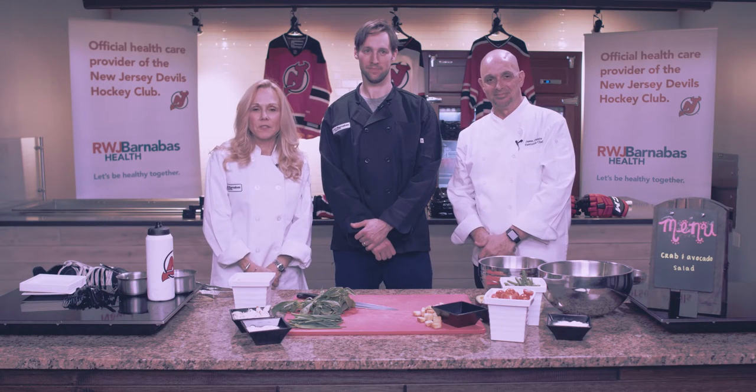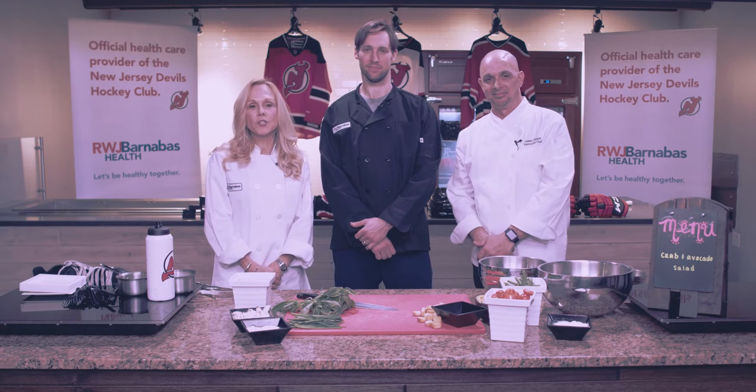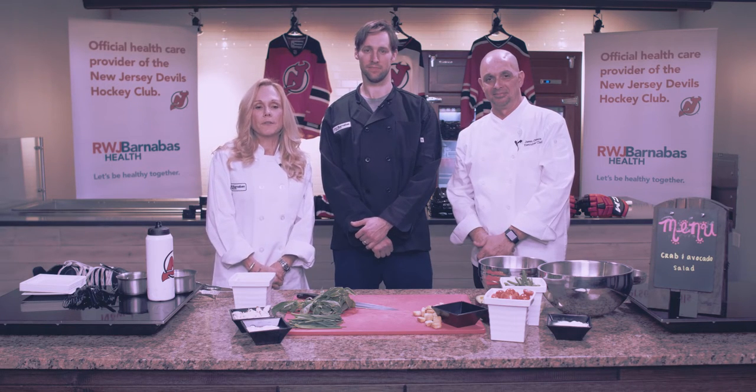Hi, welcome to Healthy Cooking with the Devils. I'm Barbara Mintz, Vice President for Healthy Living for RWJ Barnabas Health. With me today is Head Chef Jason Choate and Travis Zajac from the Devils. We're going to cook up some very healthy, tasty dishes for you today.